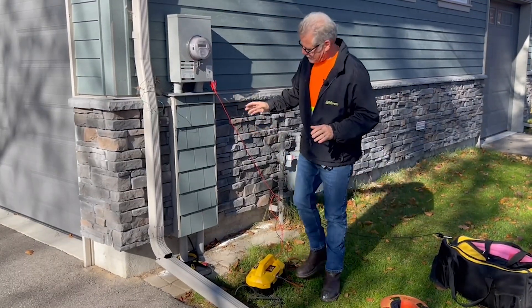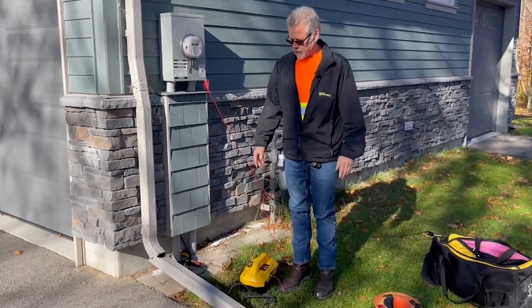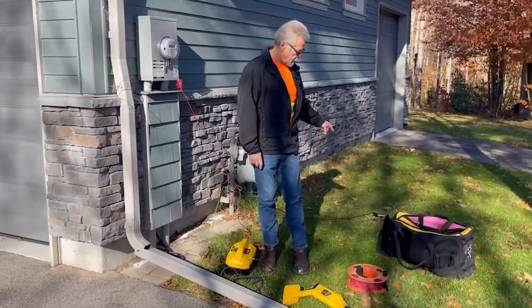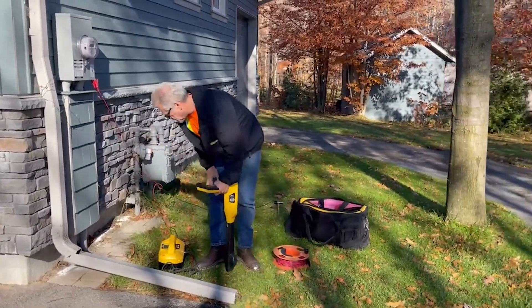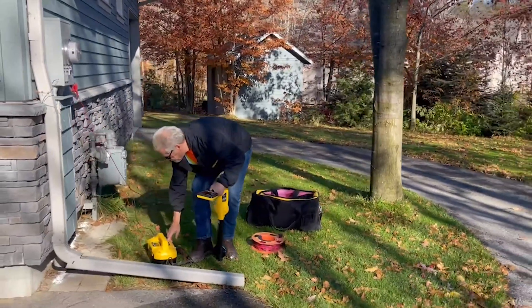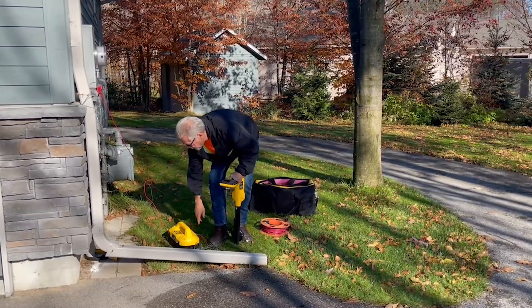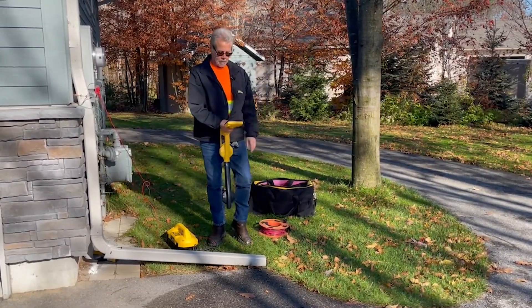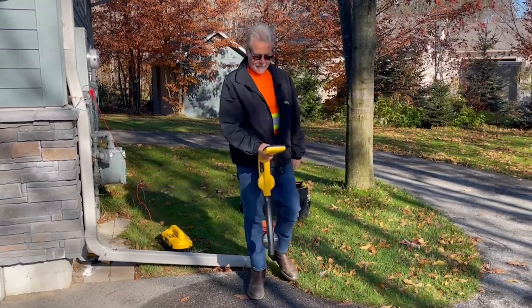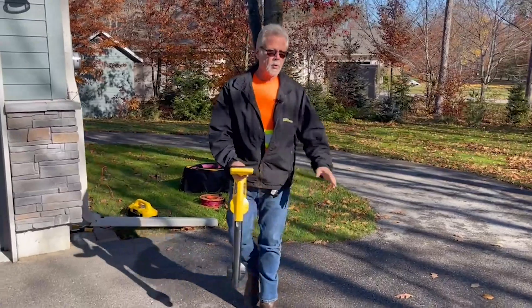We understand the signal is now leaving, going out on the power cable, going out towards the street on the power service, and somehow making its way back to that ground stake. Let's turn on the receiver. We'll do this at 33 kilohertz. I turn on my receiver, dial in 33 kilohertz, there it is right there, and do a quick sweep.